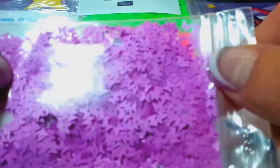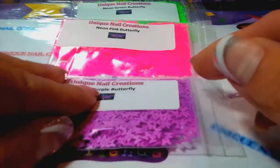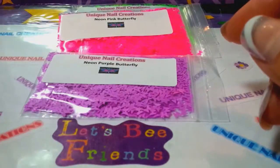Then I have the neon purple and neon blue. This is how they're going to come to you if you buy them from me — I have them bagged this way.